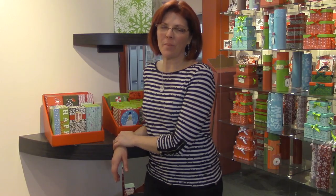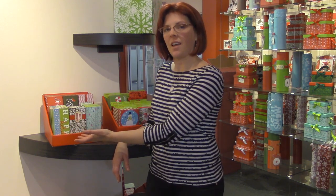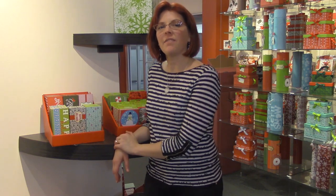Next is our 24-piece money card holder PDQ. These have six designs and there are four boxes per design. These retail at five dollars.